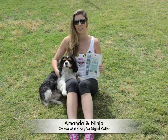Hi, I'm Amanda and this is Ninja. I've created an Australian first, the AnyPet Digital Collar.